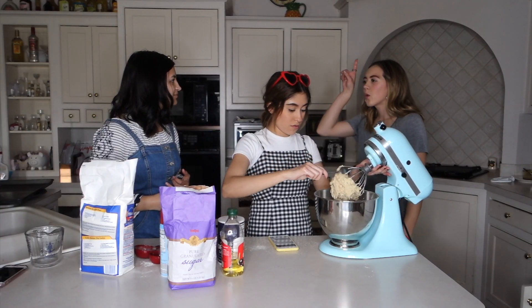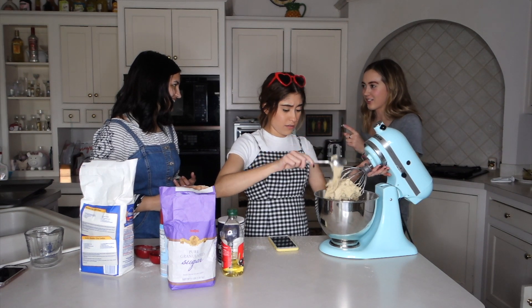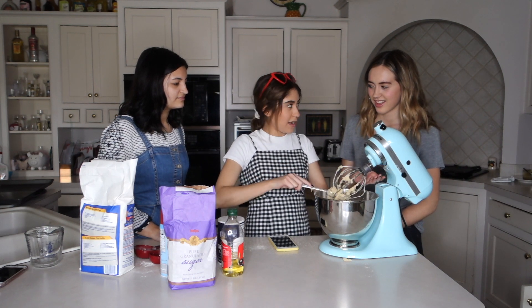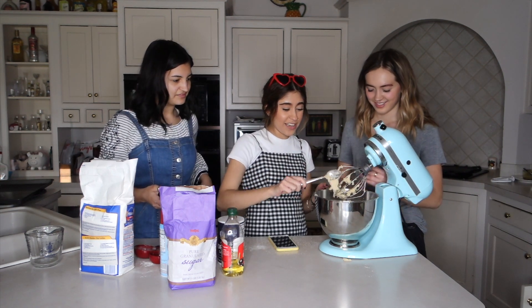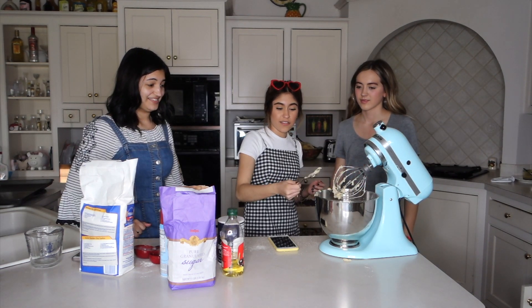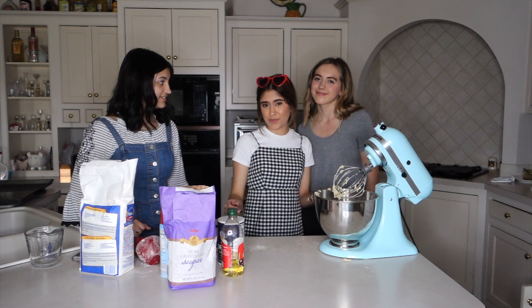We suck. In Mexico they literally just throw in whatever and everything comes out fine. It looks like chicken. Okay, now we will let it rise — we'll be right back once it has risen.